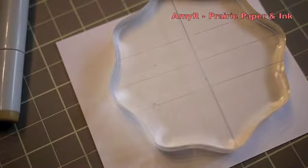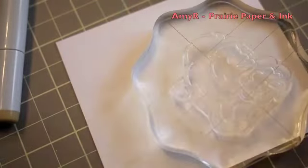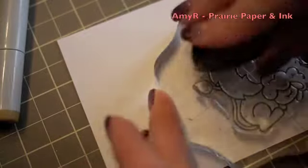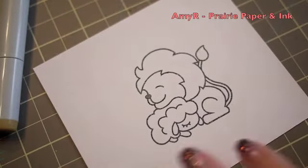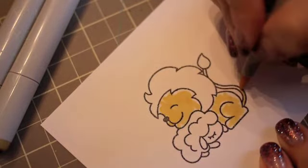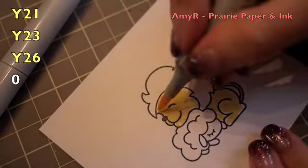Hello everyone and welcome to card number three of my spring and Easter card making series. For today's card I am using the Paper Smooches Echo Friendly stamp set. I grabbed this little lion and lamb image and inked it up with the Tuxedo Black Memento ink and stamped it onto the CC Designs 110 pound cardstock.